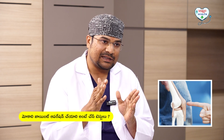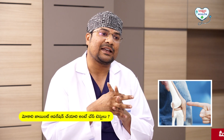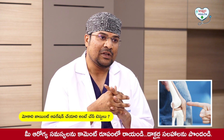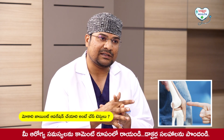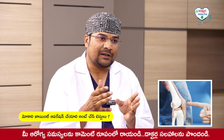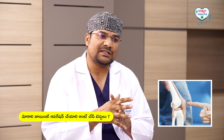After the surgery decision, the patient will undergo a couple of investigations and consultations — a complete blood test, urine test, liver and kidney function test, blood grouping, ECG, 2D heart check-up. General tests. Cardiologist fitness, physician fitness.